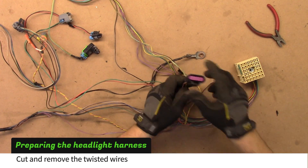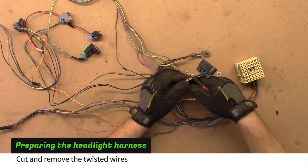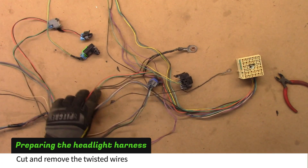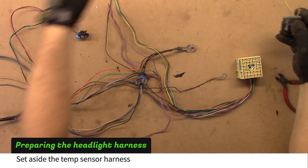Cut and remove the orange and yellow twisted wires. Then pull out the ambient temperature sensor harness and set it aside for later.